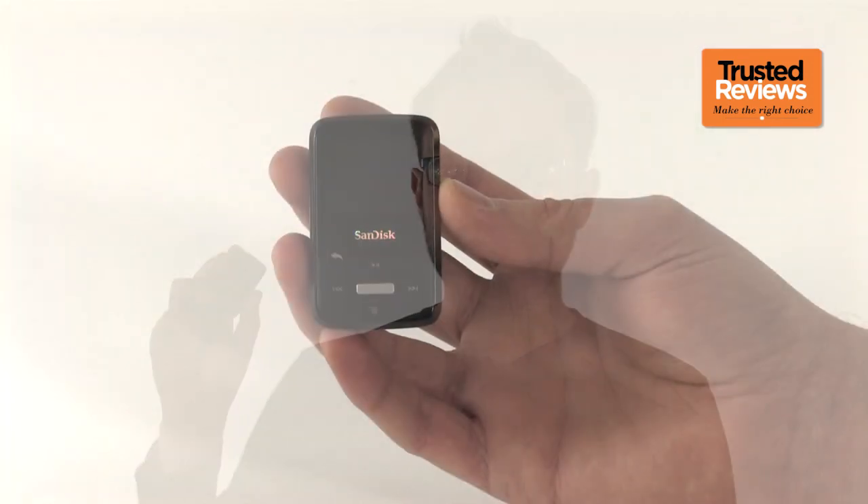Apple has the mp3 player market so sewn up these days that you sometimes wonder why anyone else bothers. However, there is a chink in Apple's armor down at the low price range — its quality of design doesn't come cheap. That's why players like the Sansa Clip Zip survive, offering more features for less money.